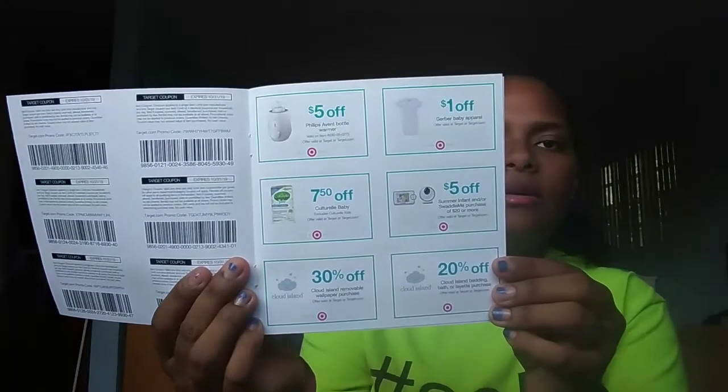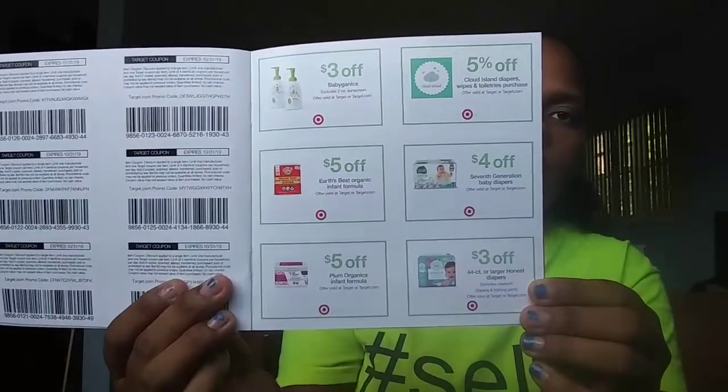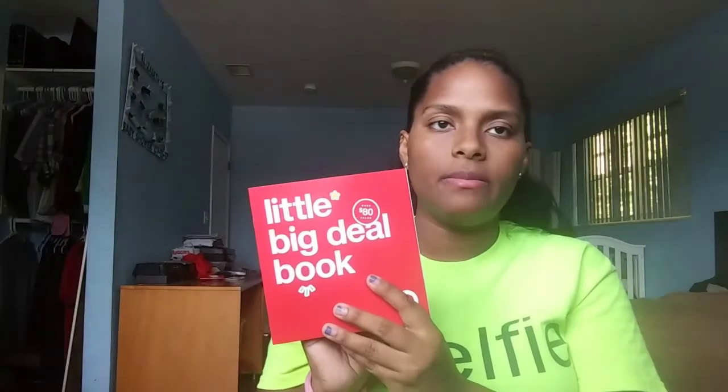The book has various coupons — baby shampoos, lotions, and this one is more for things like Kleenex and Skip Hop car seats. I think this is a really good deal because you are getting everything for free and you're getting a lot of coupons. I'll be using most of them — I already have car seats and stuff, but I'll definitely try to use all of these up.